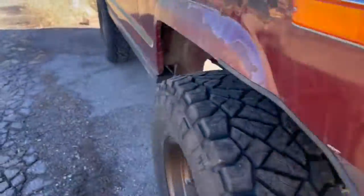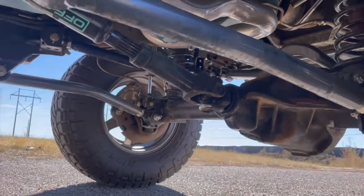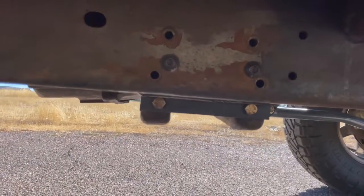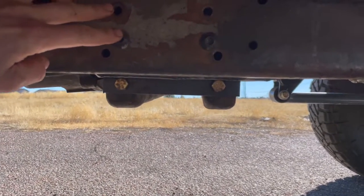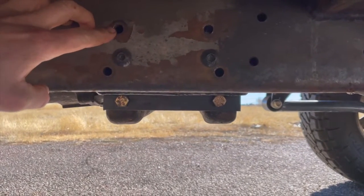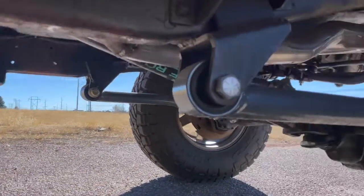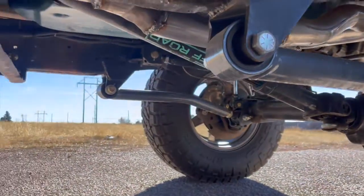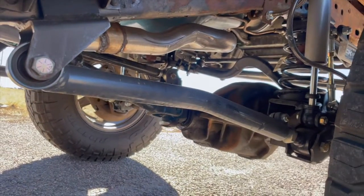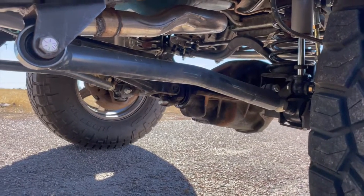I did a custom driveshaft since the lengths changed. I dropped the transmission and transfer case about an inch and a half — the stock bolt holes used to be at the top, now the mounts sit lower. That helped with the driveline angle for the front. It's a temporary fix; I'm doing new front axles which will give me a high pinion and sort out the driveshaft angle properly.